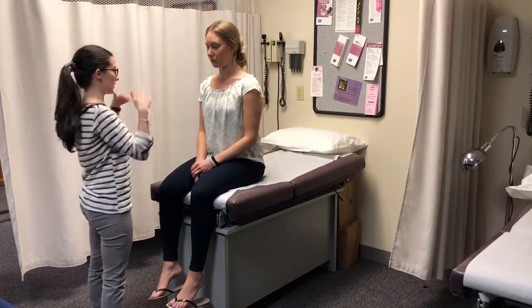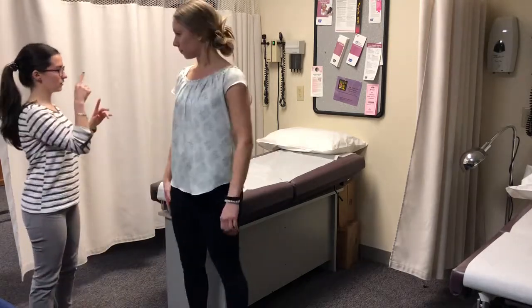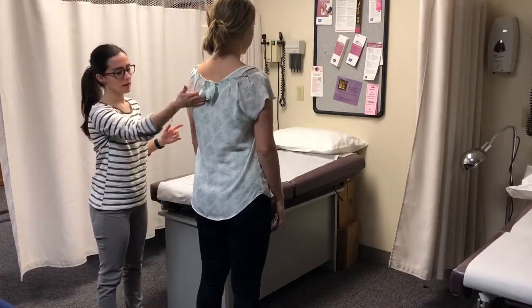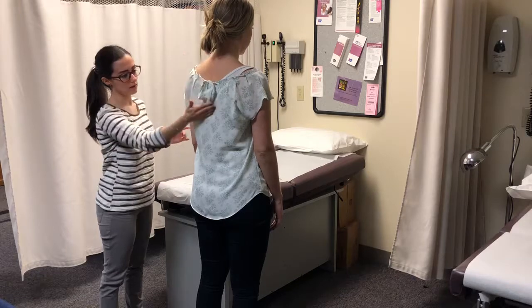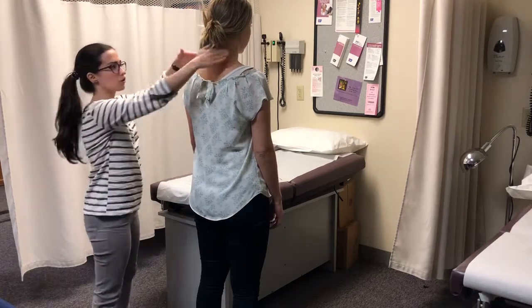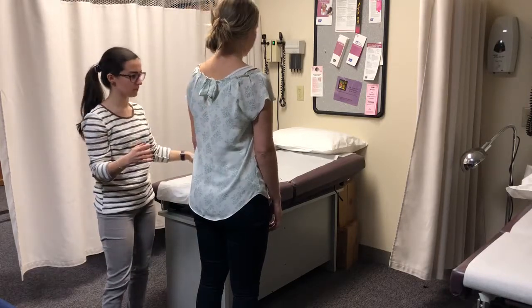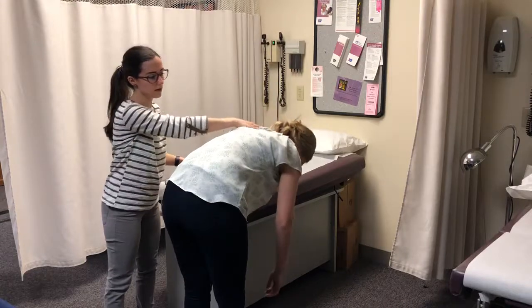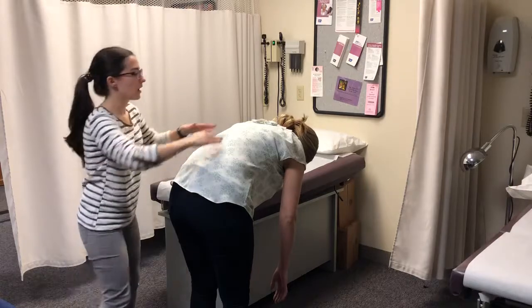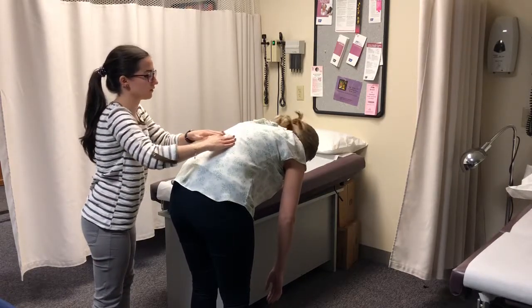So then we're going to move down to the spine. I'm going to have you stand up and face that way. Looking at her spine — it's outwards, then inwards, then outwards, which is normal. Her shoulders are equal. I'm going to ask you, Kristen, to bend down. I'm checking to make sure her shoulder blades are equal and her spine is straight. I'm going to palpate — any tenderness? No.